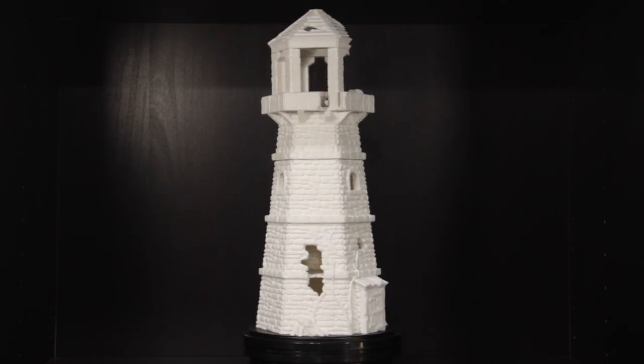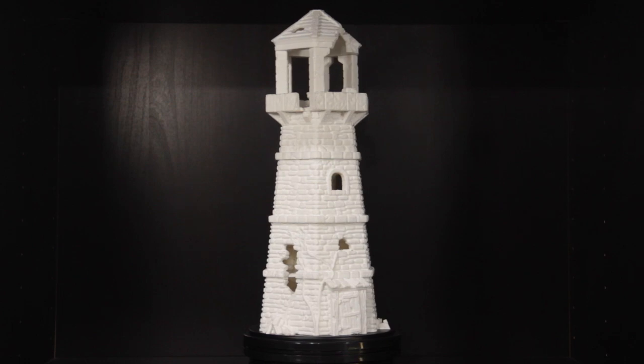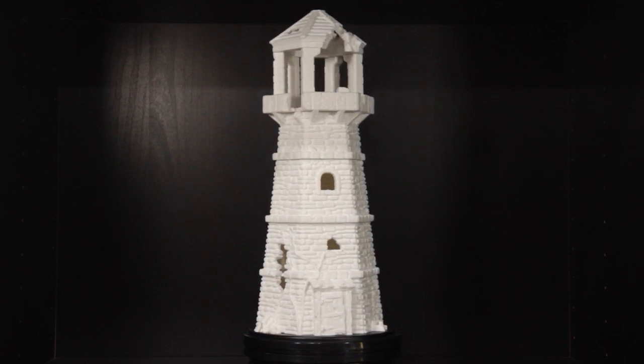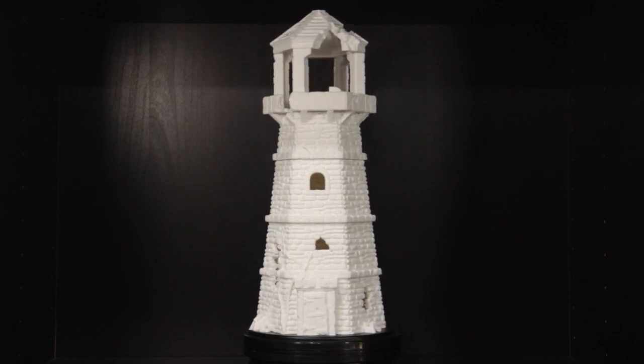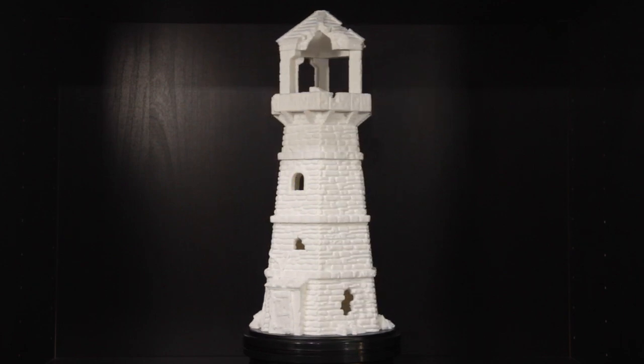This impressive piece of scenery is the Abandoned Lighthouse by EC3D Designs, and was printed using my Ender-3. It came as part of their Depths of the Savage Atoll Kickstarter, which you may recall from our earlier Dock and Shipwreck videos.